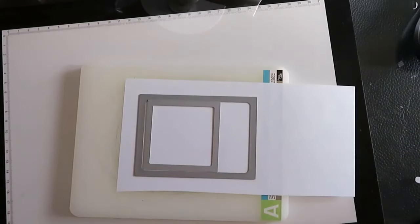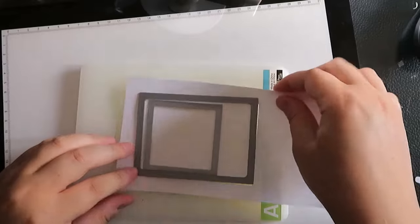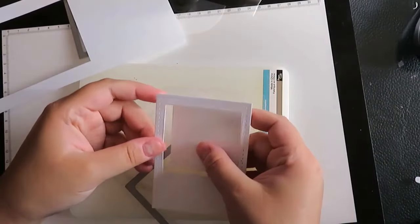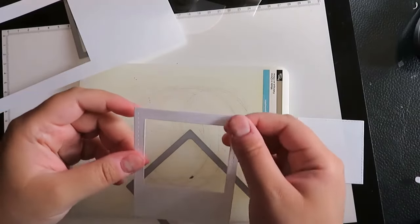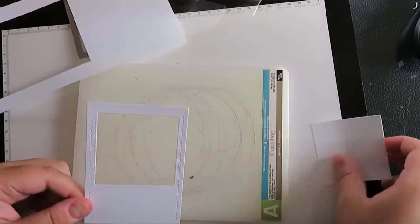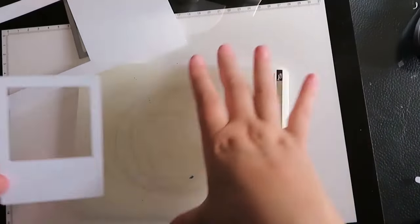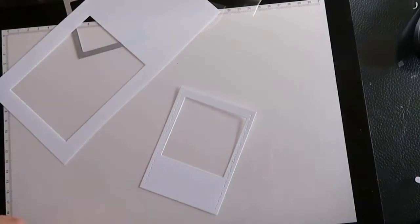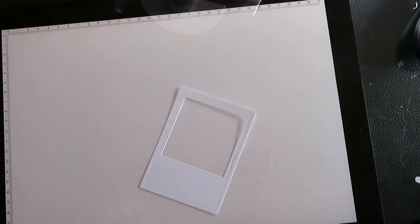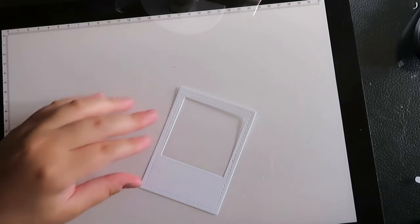Let me show you how cute this is — I also have a nice little square for later so I'll save that. What I really like is all the little stitchy edges. It's so nice to have something a little different, a little edge to it. I think it just adds something a little special to the cards that you're making.